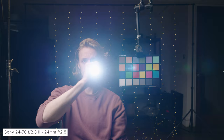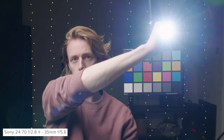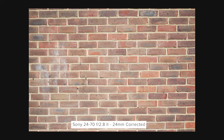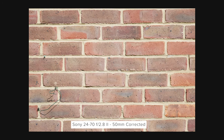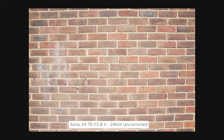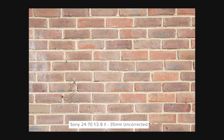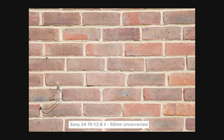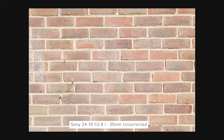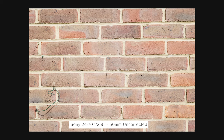A lens's flare characteristic is an incredibly subjective thing. For these examples we grabbed a torch and blasted it down the barrel of the lens at different focal lengths, keeping the camera and light in the same place to see how the flare changes as we zoom throughout the focal range — let us know if you like the flare down below. Most Sony cameras have lens compensation built in and with distortion correction enabled performance is excellent with barely any visible distortion across the range. With it toggled off, there is slight barrel distortion at the wider end which turns into more pincushion at the longer end, though this isn't awful and correction in post with RAW files is also very straightforward.